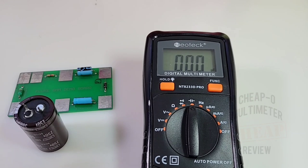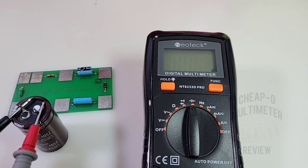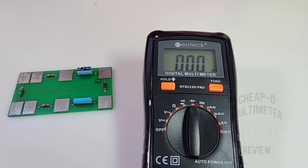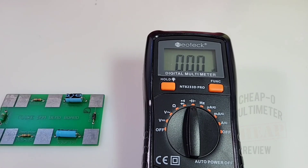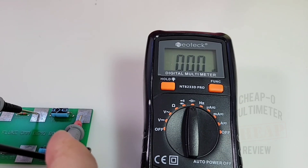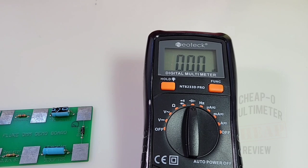Starting with a 560 microfarad capacitor — that is really slow. Painfully slow. We finally get there, but wow. That's probably why we have such a low capacitance range. Trying something smaller — 3.3 microfarad. That is slow. And finally 100 microfarad — same story. This meter takes a long time to get to any range on capacitance. Fail!